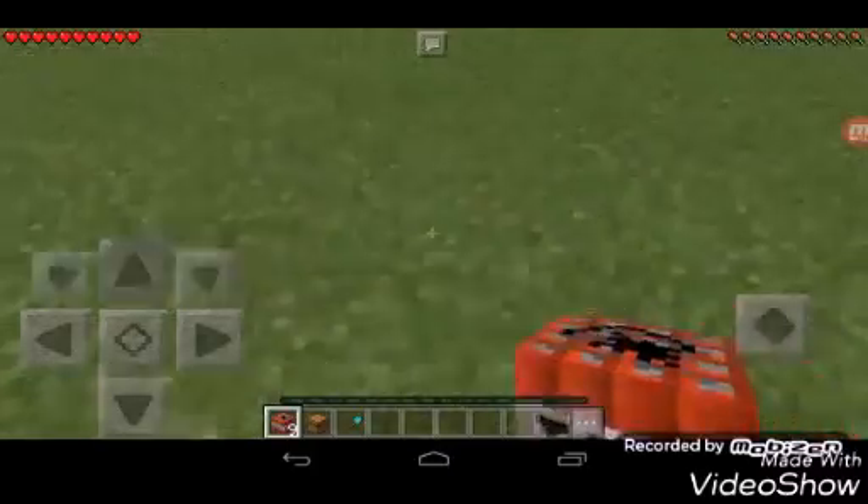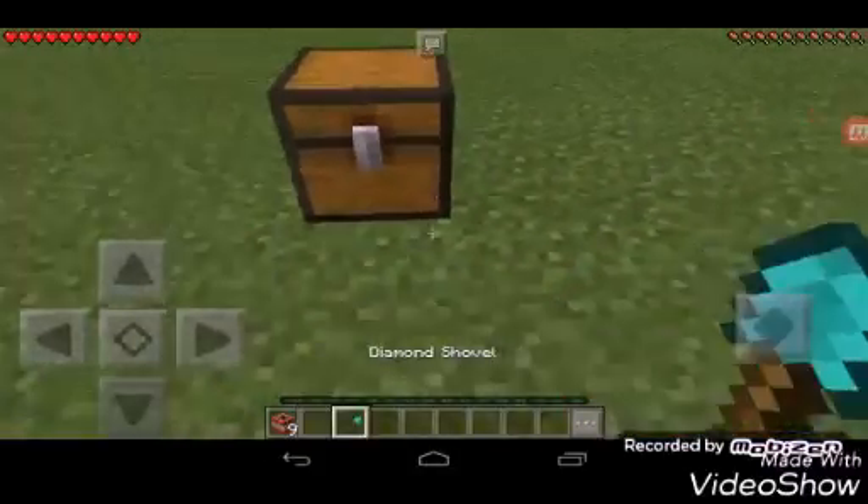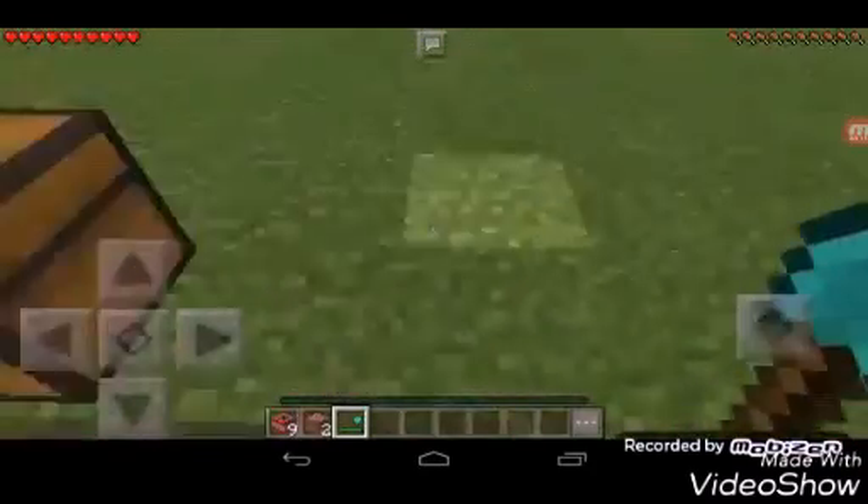Hey guys, this is Mark Papa. Today we are making a PNT trap using a trap chest. Let's make a personal decoy first around the trap chest.